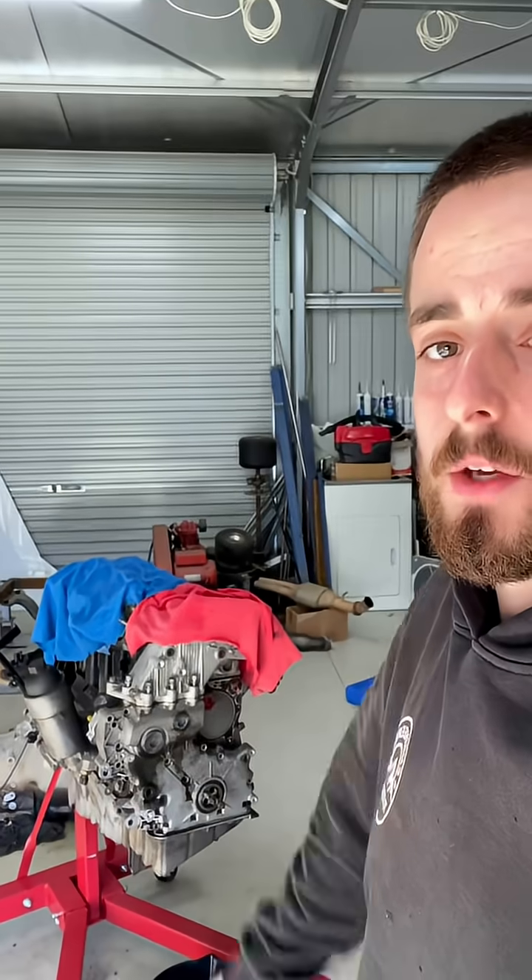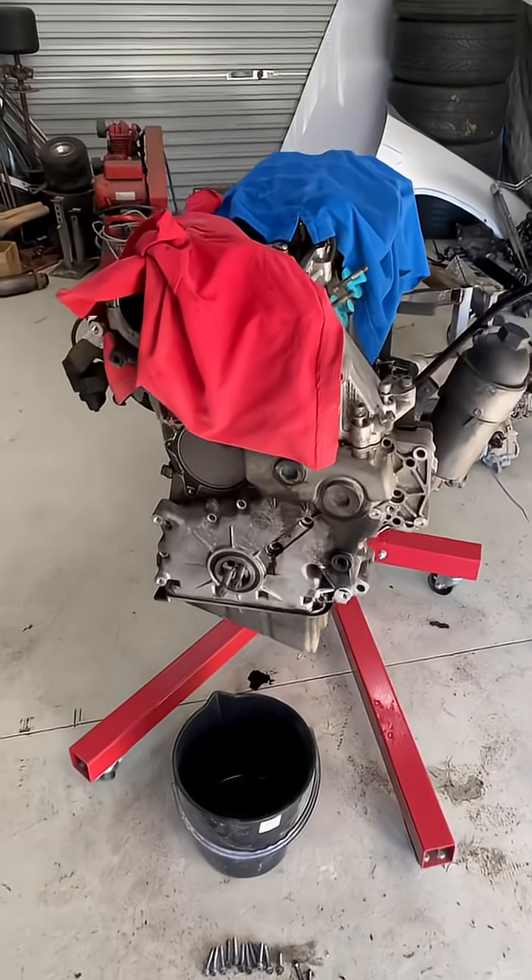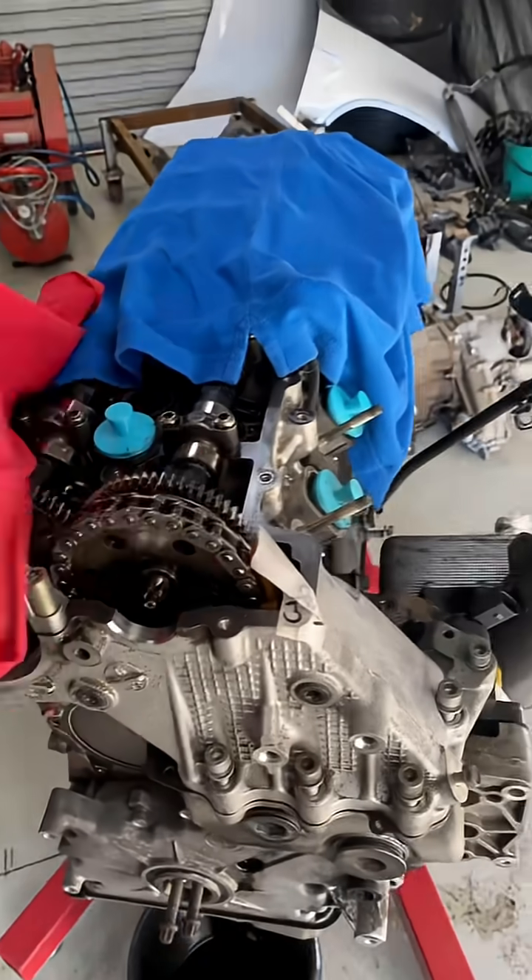The most iconic engine BMW ever made — behind me, the M57 turbo diesel. This is a three-liter engine that we're swapping into a 105 series Toyota Land Cruiser. In today's video, we're doing valve springs and timing chains.